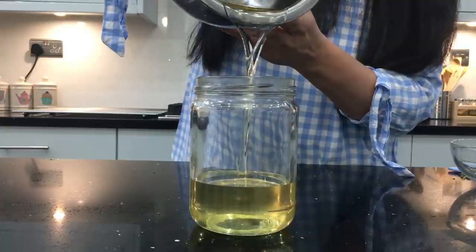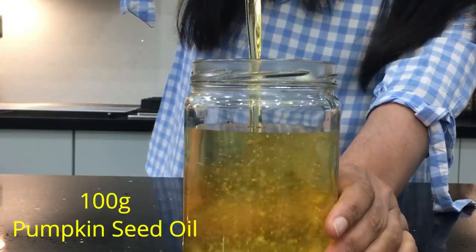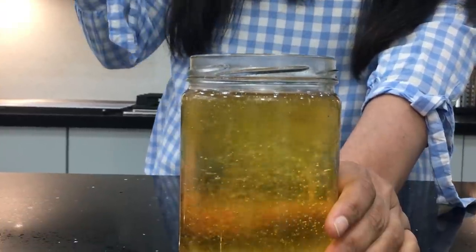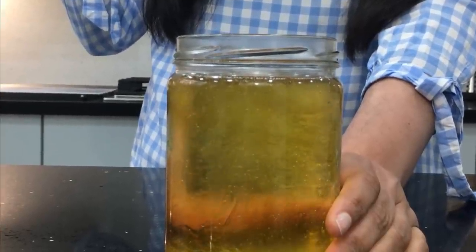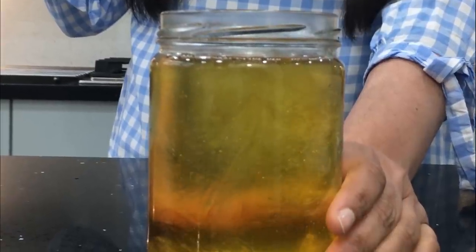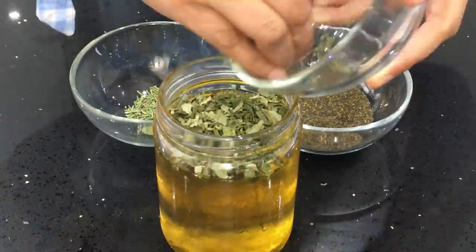I'm going to add 100 grams of virgin coconut oil to this jar, and then another 100 grams of pumpkin seed oil. As I said, I'm not going to warm this oil up because pumpkin seed oil is very delicate. This oil blocks DHT buildup in the hair follicles. Also, eat raw pumpkin seeds — it's fantastic for hair growth.